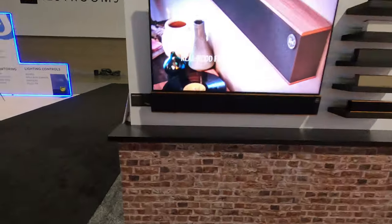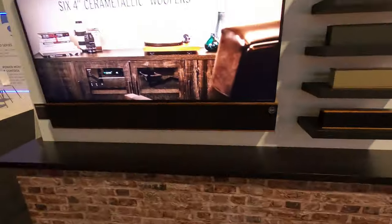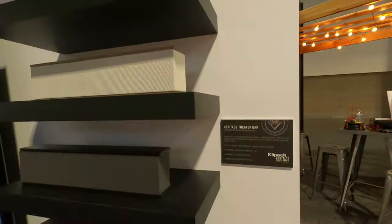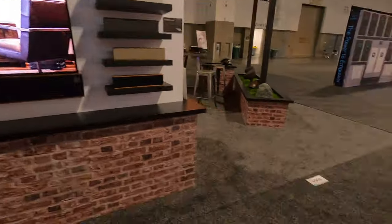Hey, Tyler back here with theater design. Going to do a second part of this video — this will be on the outdoor portion. We just did one on the Klipsch Heritage soundbar. You can zoom in on that real quick.